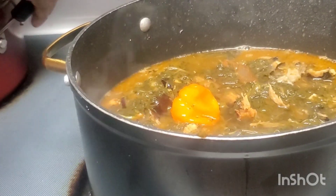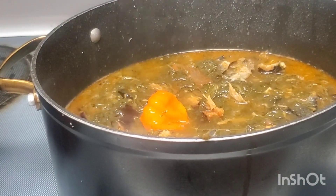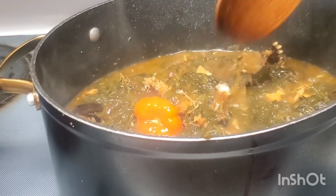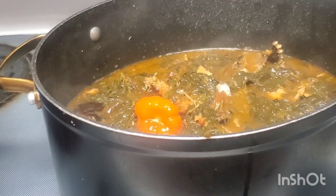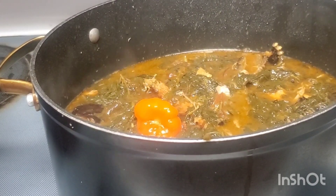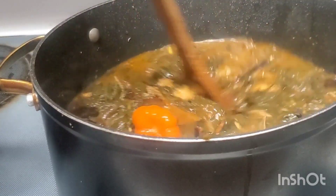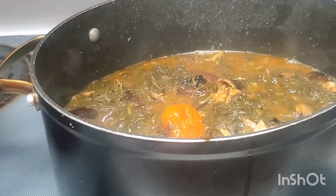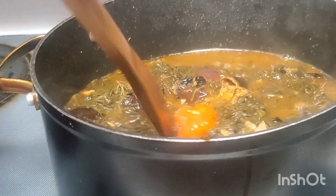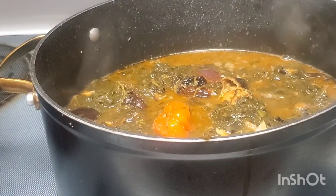Thank you guys for watching. We already have it going — you can see it a bit. After this guys, let me put some salt. Don't add too much — that's okay. Add a simmer again like this. Now guys, we need to cover the food.